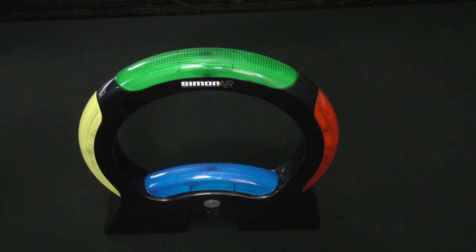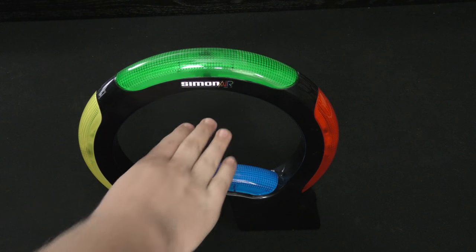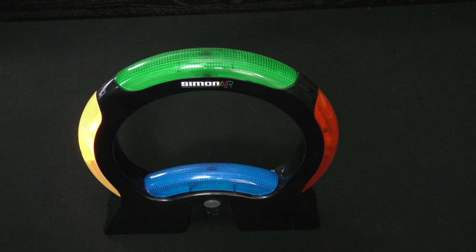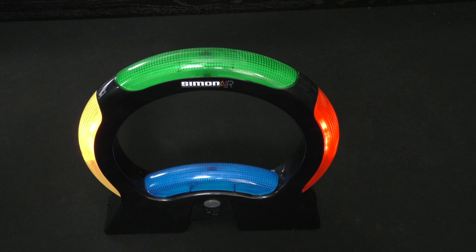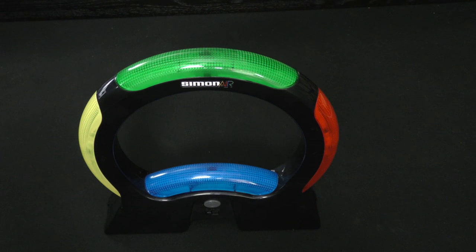When you complete a sequence, you move to the next level, and each level is going to be a little bit different. You'll notice that at some levels you have to do two at the same time with your hands. This is where it gets a little annoying — I did put my hand there, but it didn't read it very well.